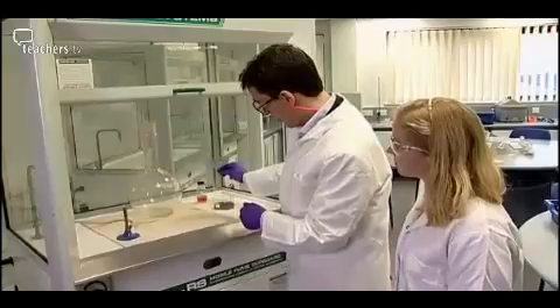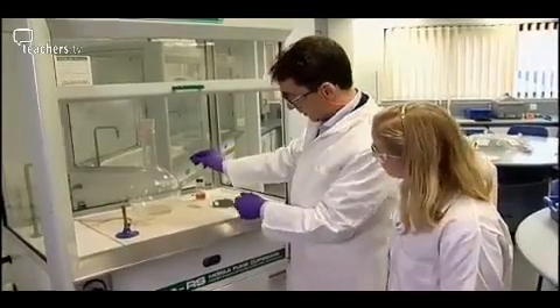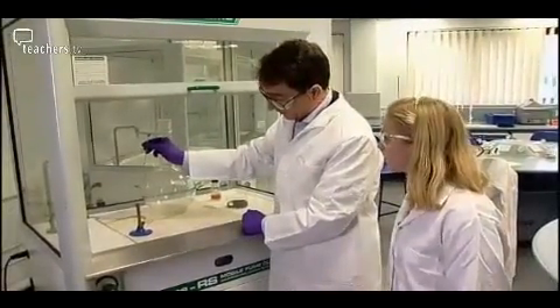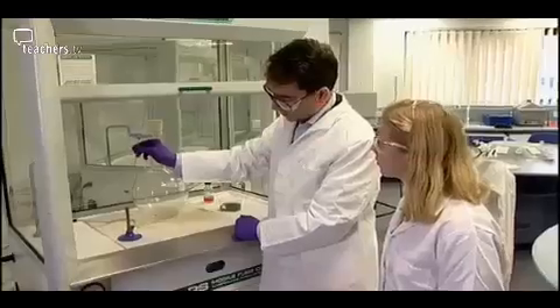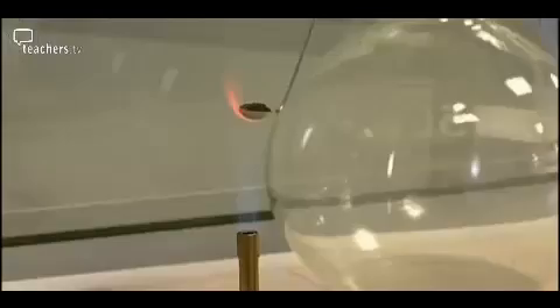Now here's the best bit. I take the deflagrating spoon — I hope you can see that — and I've got the chromic oxide flakes on the end there. Then I heat them up in the flame. You can see some of the flakes just popping off the spoon. This is the trick of this experiment: these hot flakes, because they're so light, they float around. And when you think you've got it nice and hot enough, it's into the flask.